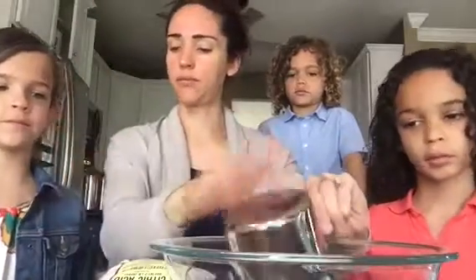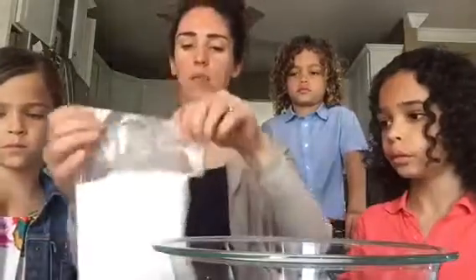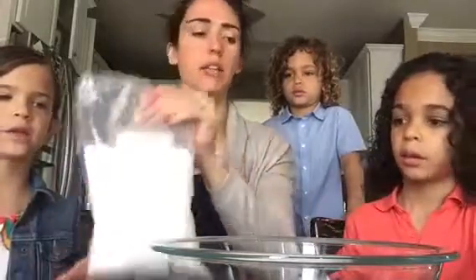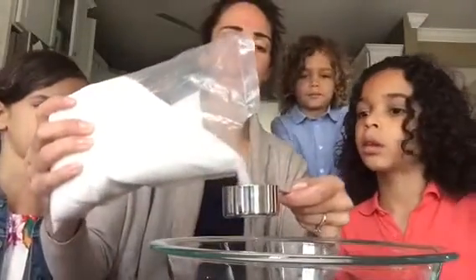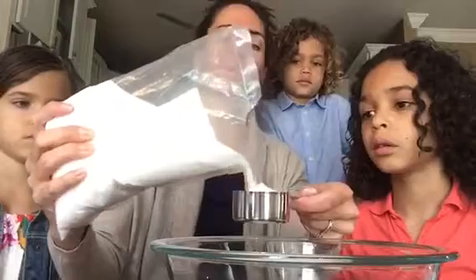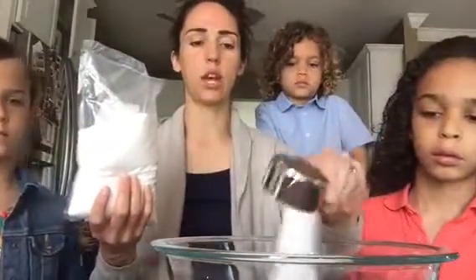One cup of what? Baking soda. One cup of that. And a half a cup of citric acid — actually a fourth of a cup. So I'm excited this doesn't use a lot because I'm going to be making these often. So a fourth of a cup of the citric acid.